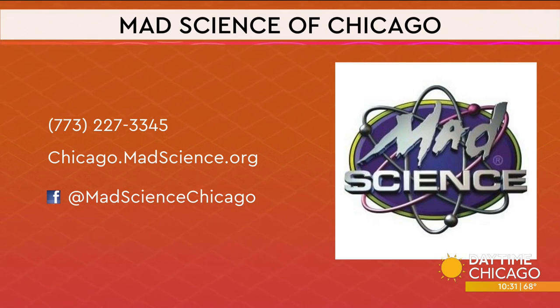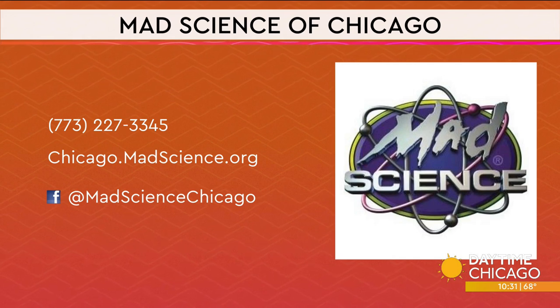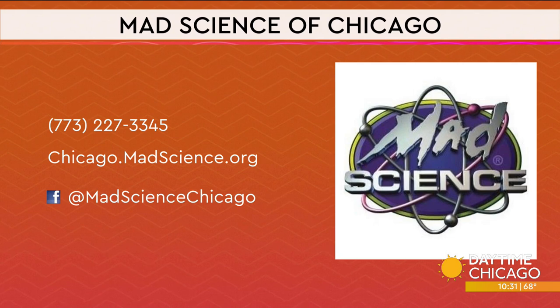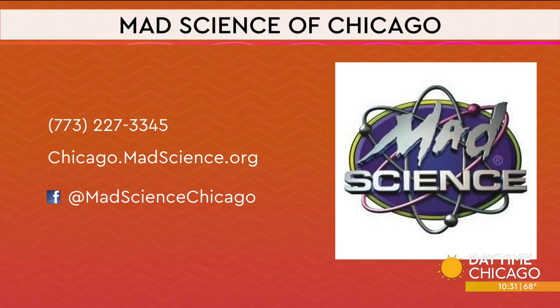We ran out of time, but we have plenty more experiments to come back and show you. Mad Science of Chicago — there's a telephone number, a website, and social media handles for where you need to get in touch with them. That was so fun, thank you so much.